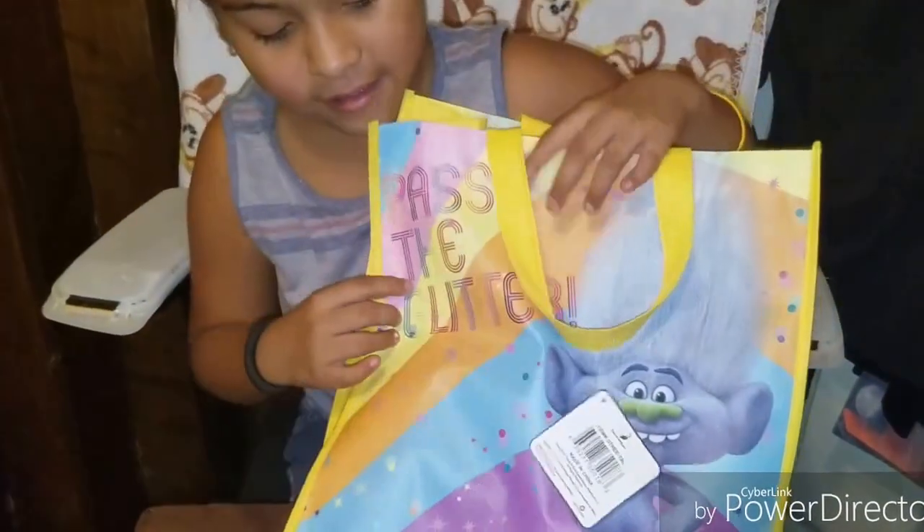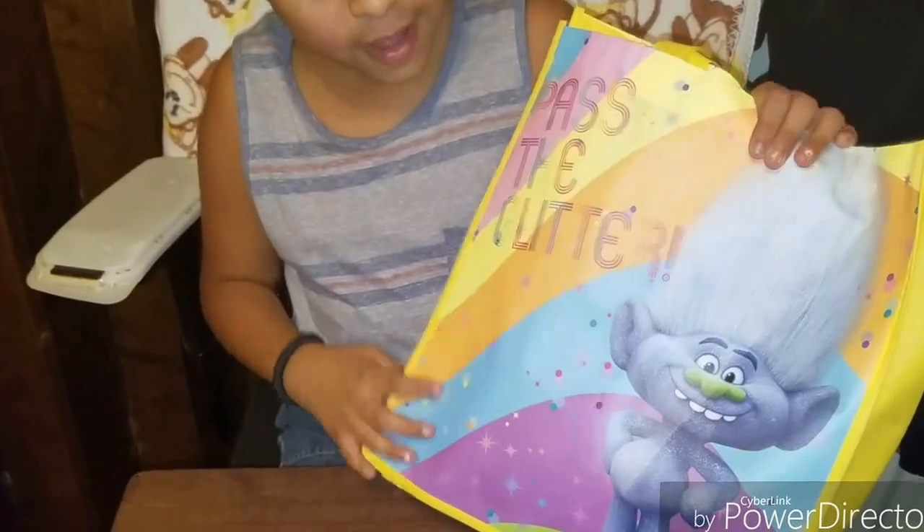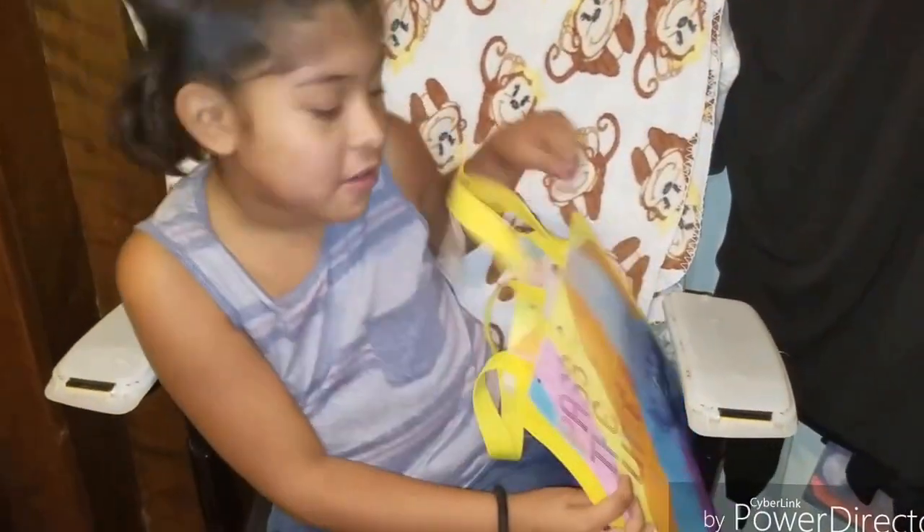This bag is a troll bag and it says 'Pass the Glitter.' This is my trick-or-treating bag. I'm going to use this to go trick-or-treating, and here tomorrow is Halloween.